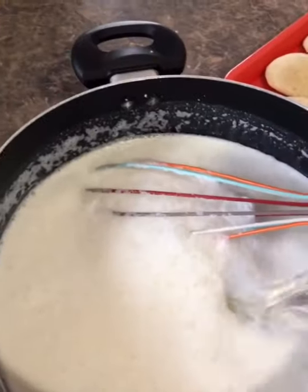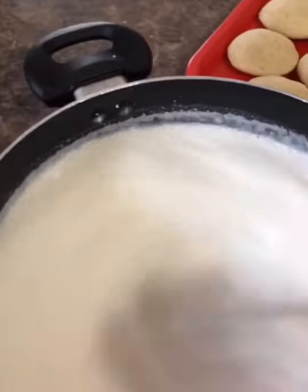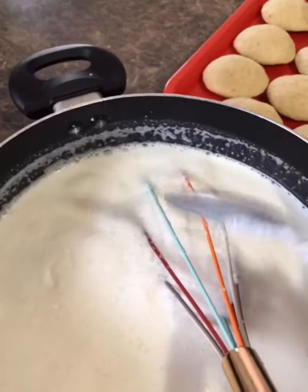I'm gonna add one more cup of water to it because I want the sauce to be thin, not too thick. Here it is, all smoothed out just like that. Now I'm gonna put it on the heat.